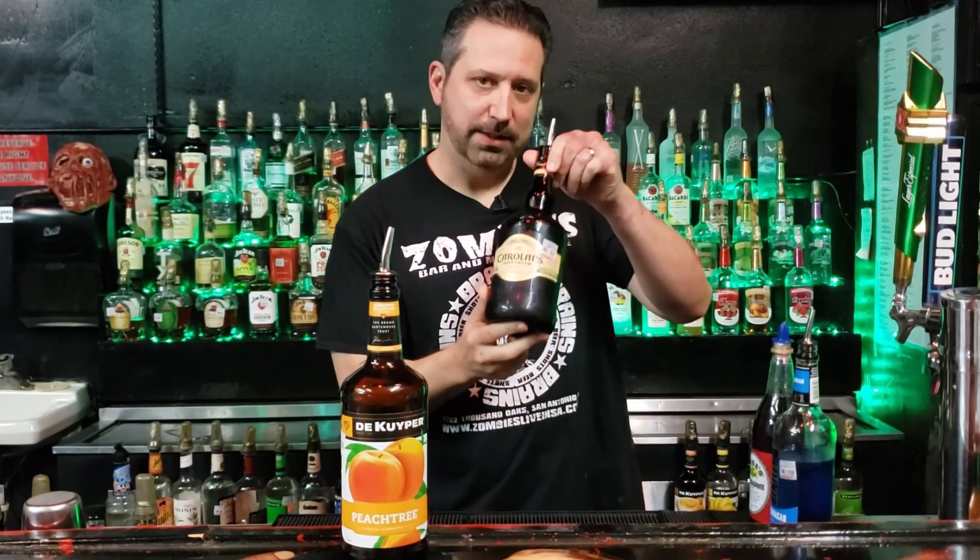Thank you guys for tuning into my channel. I hope you enjoyed making the Zombies brain hemorrhage shot. If you like what I'm doing, hit the like button and subscribe below. I'm gonna be doing different videos every week — hopefully the bar will reopen soon so you guys can come in and I can make some of these drinks for you. Till our next video, I'll see you then.